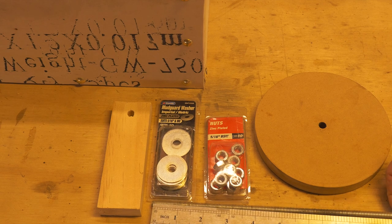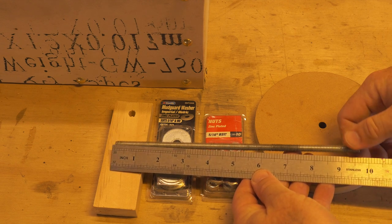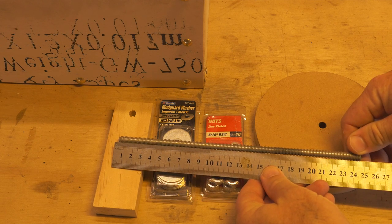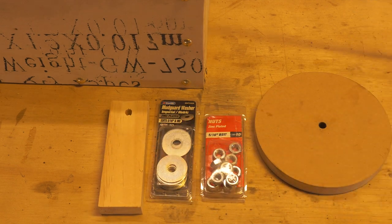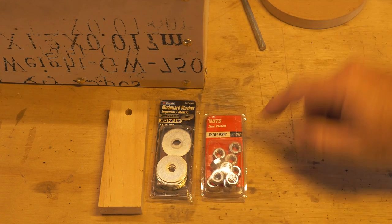I'm just going to go through the parts list — what you'll need for this tutorial. I've got a threaded bolt, 5/16th, cut to around nine and a half inches or about 24 and a half centimeters. It's going to be trimmed a little bit later on anyway. We've obviously got our hurdy-gurdy wheel which we've created in a previous tutorial.